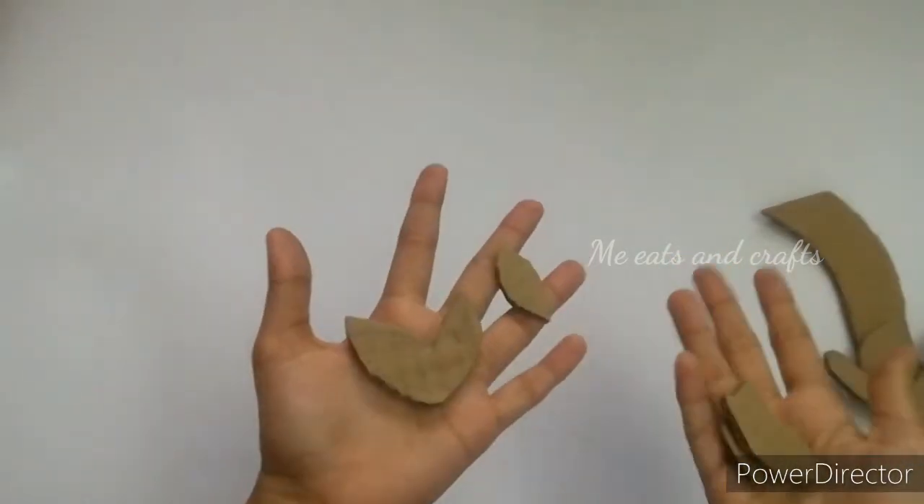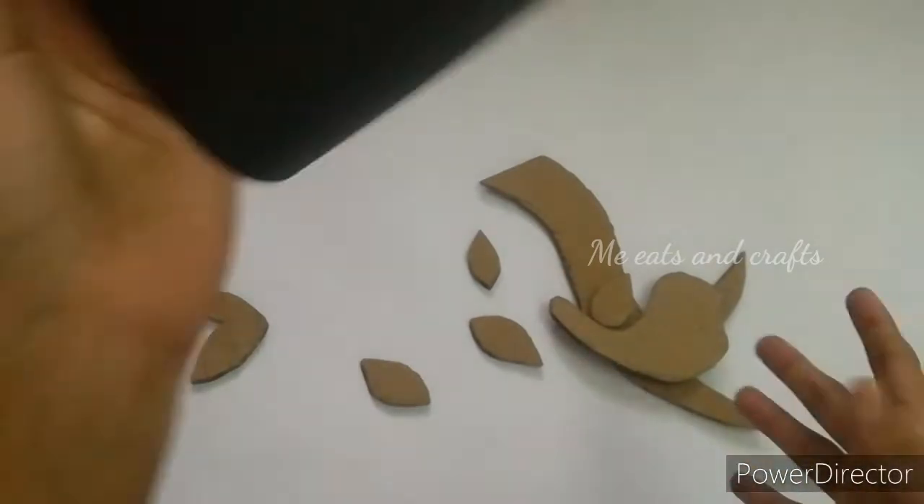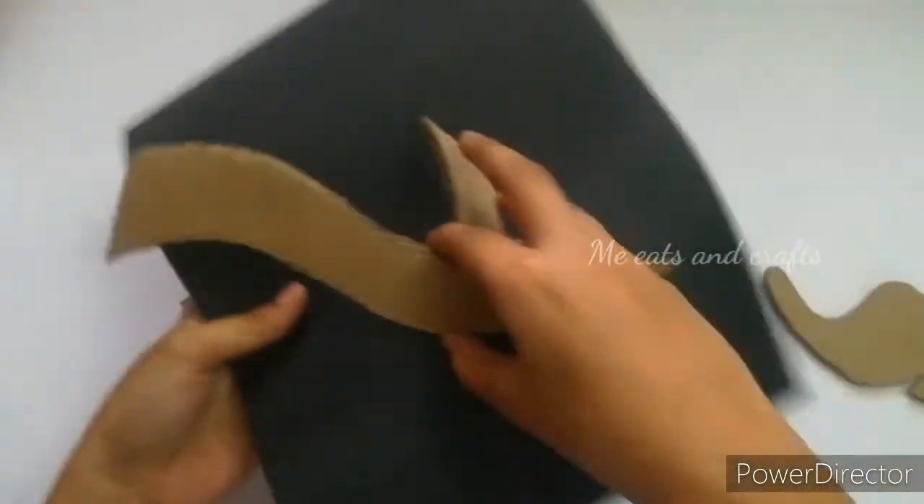We have made a black paper. Make a colour paper. We have used a grey paper. We have made a green paper. You have made a cup of paper. The black paper is used. You have made some green paper.